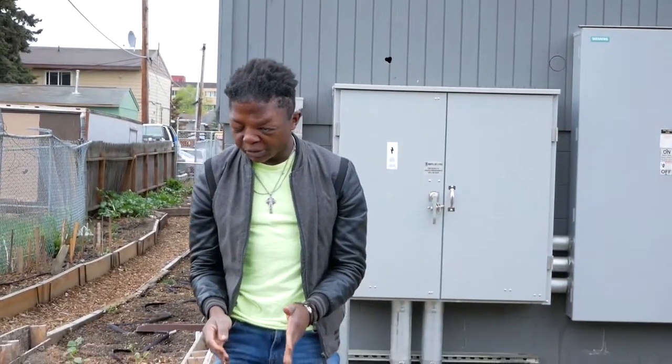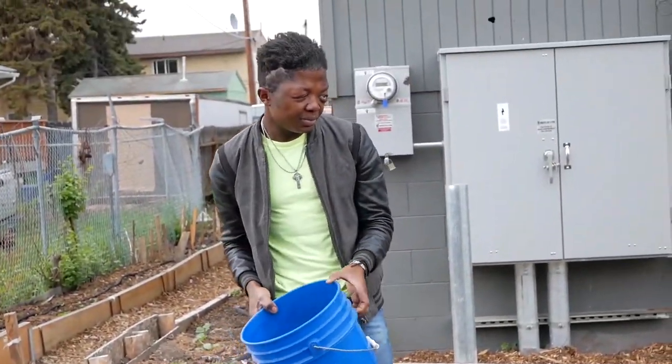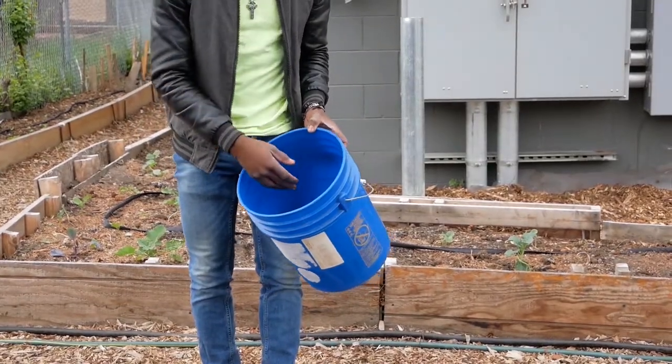So the ground is pretty dry, so you want to give it a little bit of water before you transplant the seed.